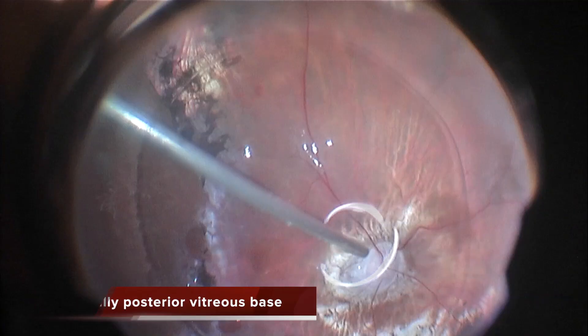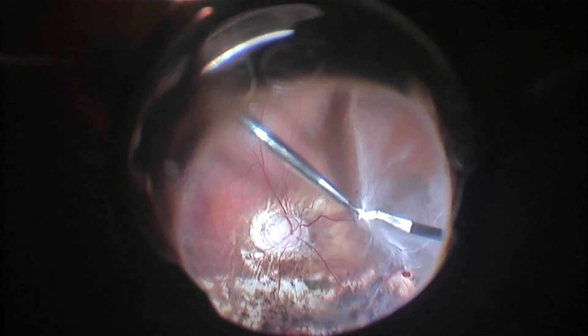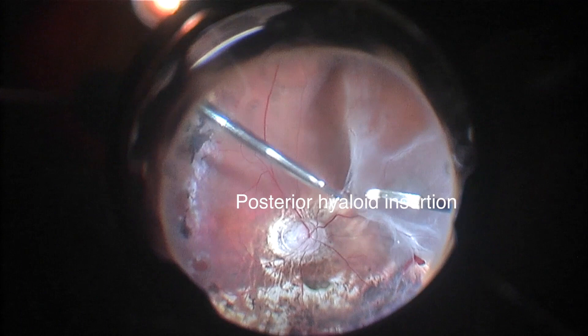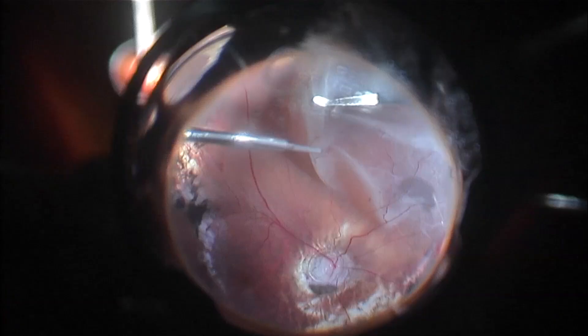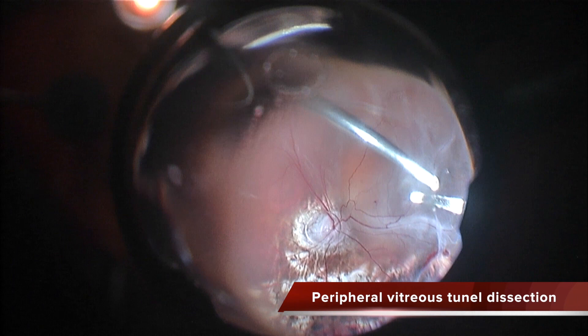You can see the line of insertion of the vitreous — posterior to this there is no vitreous, but anteriorly there is no proper vitreous base. So you can dissect this space, probably because a lot of peripheral vitreous was left in the previous surgery, and the contraction of this vitreous generated this loop of vitreous traction.